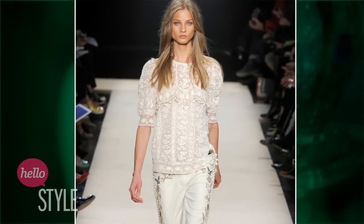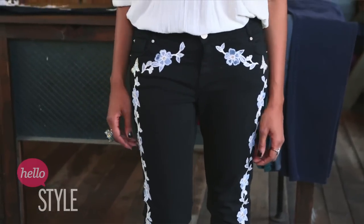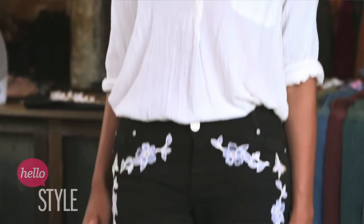I saw these on the runway — Isabelle Moran sort of flagship doing these, and they were amazing. I thought, I need to do those jeans. And so I found a way to do it without needing any sewing. I can't stand sewing, so this is really easy.